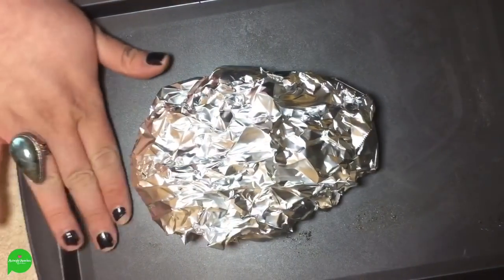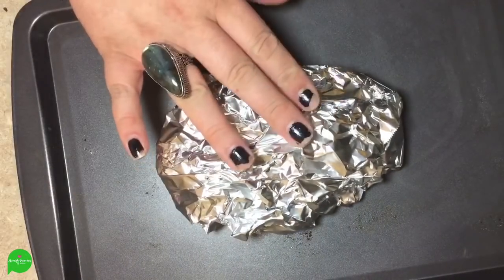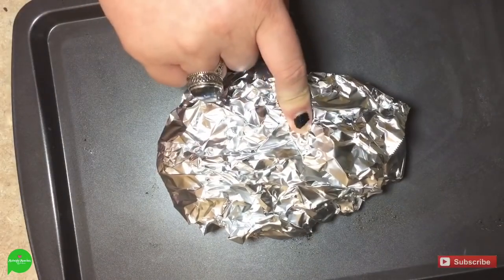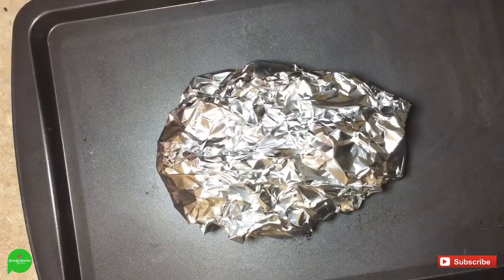I have my oven preheated at 375 degrees Fahrenheit. We're going to pop her in there on this sheet just in case there are a little leakers. So we're going to let these roast for about an hour until they're lightly browned.